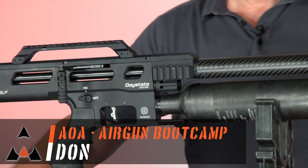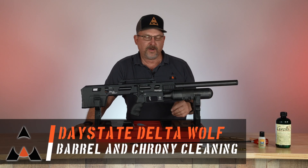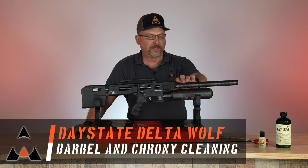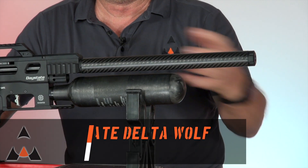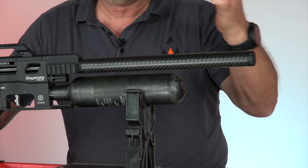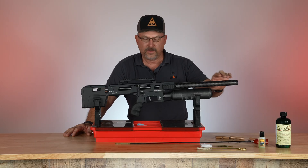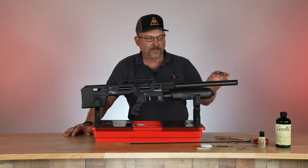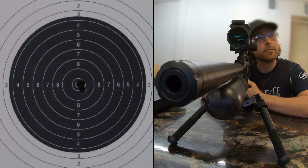We're going to be discussing a little maintenance on the Delta Wolf. What we're going to do is remove the barrel, clean the barrel, and I'm going to show you how to clean the inside of where the chronograph is, because you get blowback with a lot of lead debris in there. How to check to make sure your chronograph is on — there's a little LED on the circuit board. And when we get done cleaning the barrel, I'm going to show you how to clean the chronograph. It's just about keeping the performance and the gun shooting accurately.